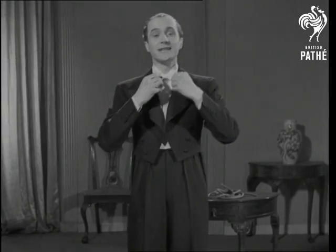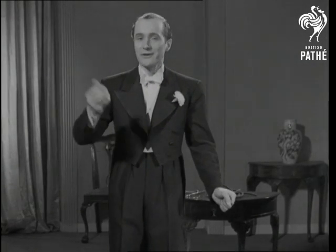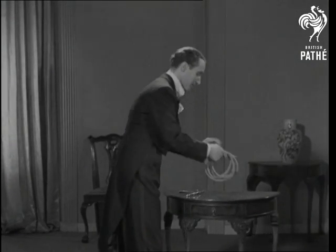And now, ladies and gentlemen, I have pleasure in presenting to you my version of the rope trick. Here is the rope.